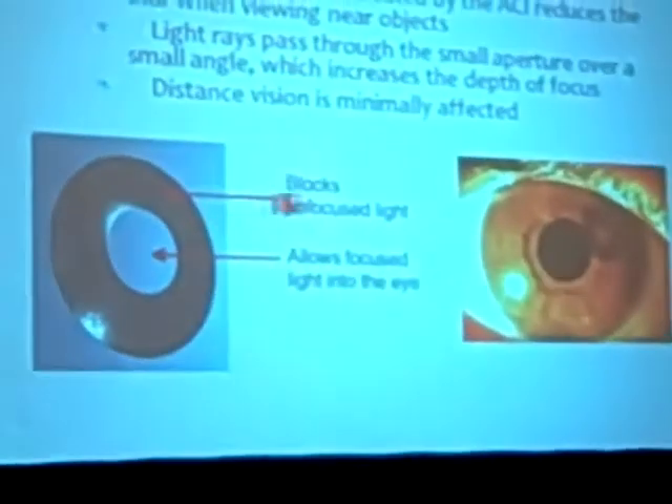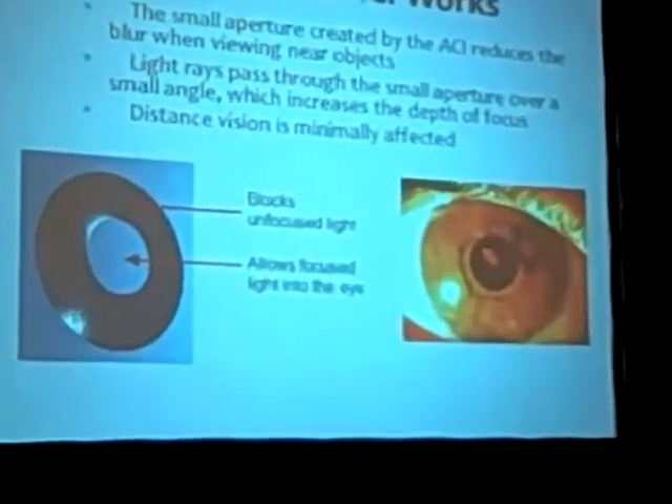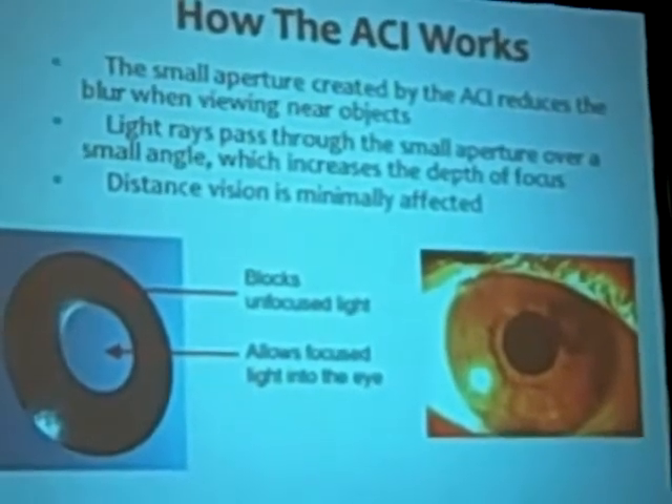I'll update you on this. Basically, this is a technology that uses small diameter aperture optics, and the center here is 1.6, and the outside is 3.8. You can place it under a LASIK flap, or you can put it in a pocket. This product is actually launching right now in Japan at Shinagawa Clinic, and in Europe at Optical Express.